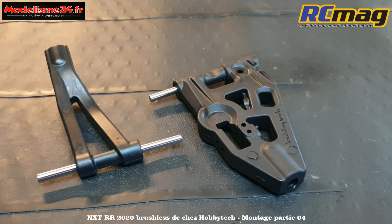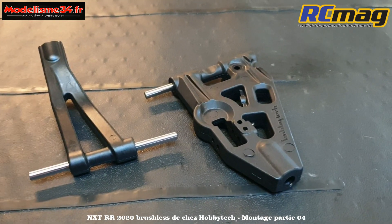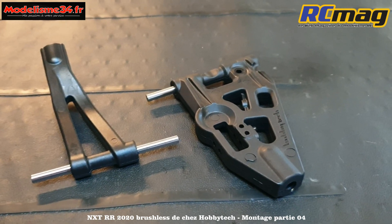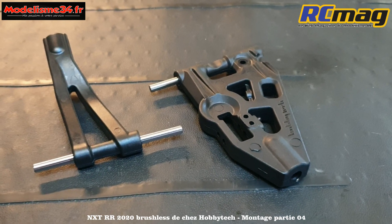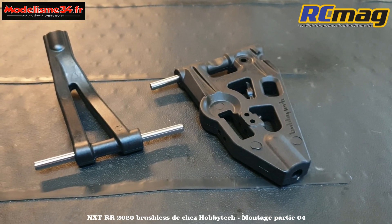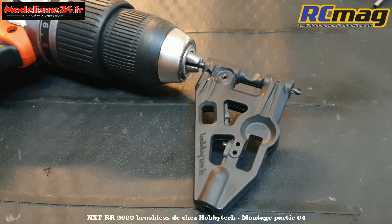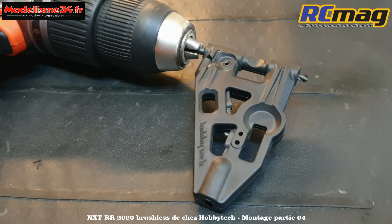Il existe des alésoirs spécifiques qui permettent de refaire le trou au bon diamètre. Mais là, je vais utiliser un forêt de 4,1 - ce sont des axes de 4. Avec la perceuse et le forêt de 4,1, on peut obtenir rapidement la bonne liberté.